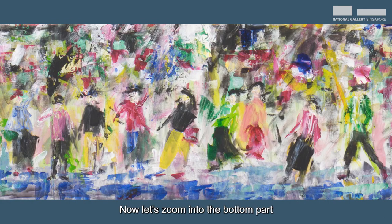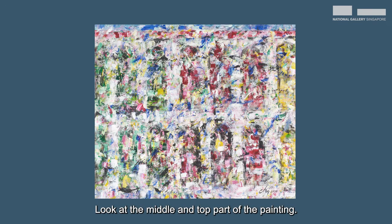Let's zoom in to the bottom part of this painting. Could those be people? Look for the little circles that are the heads of nine persons. Look at the middle and top part of the painting.